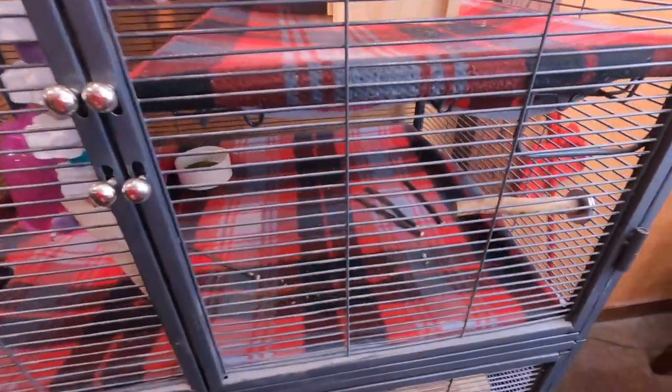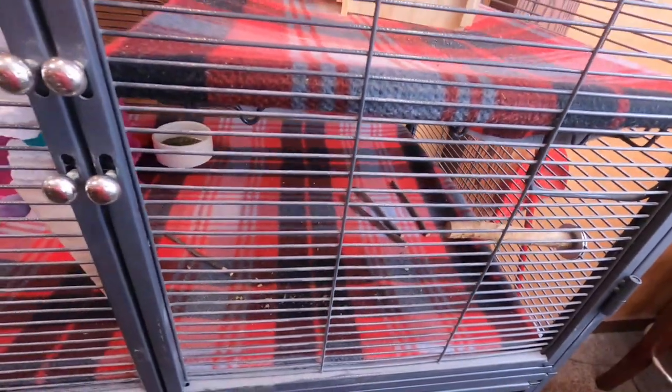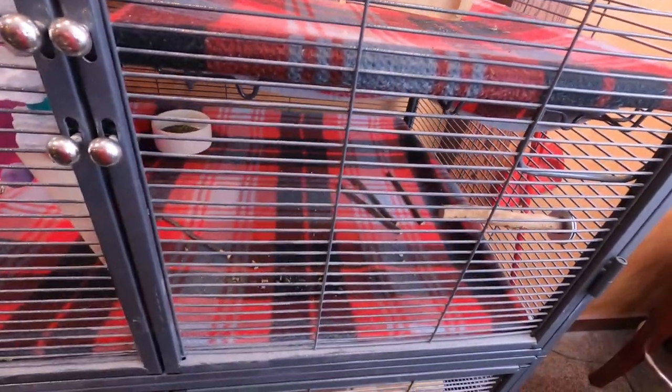All right guys, Josh here with Planet Chinchilla. Thanks for coming back to the channel. Today I wanted to cover this topic right here which is fleece liners for your little guys. The biggest concern it seems like people have whenever they visit the blog or leave any comments in any of the social media groups is the safety concerns of these fleece liners.